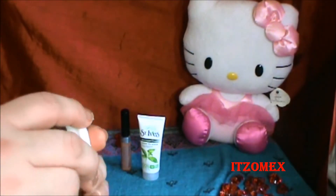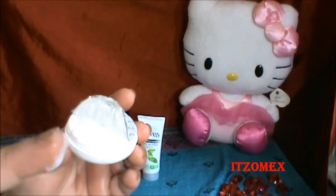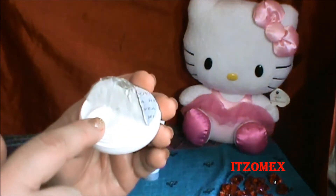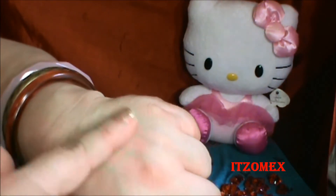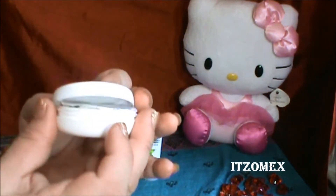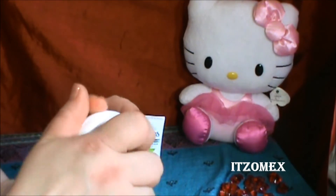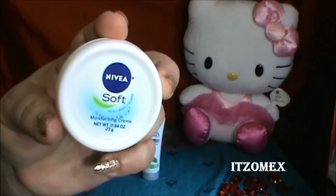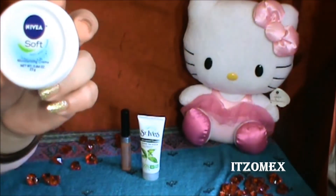Dice que esta nueva fórmula es muy suave y se absorbe fácilmente. Tiene un olor típico a las cremas Nivea. Y es verdad, se absorbe inmediatamente. Está ideal esta muestrita para llevarla en nuestro bolso o de viaje. Y podemos inclusive comprar el tamaño real, llenarlo y seguirlo utilizando. Ya les dije que lo pueden conseguir en la tienda CVS.